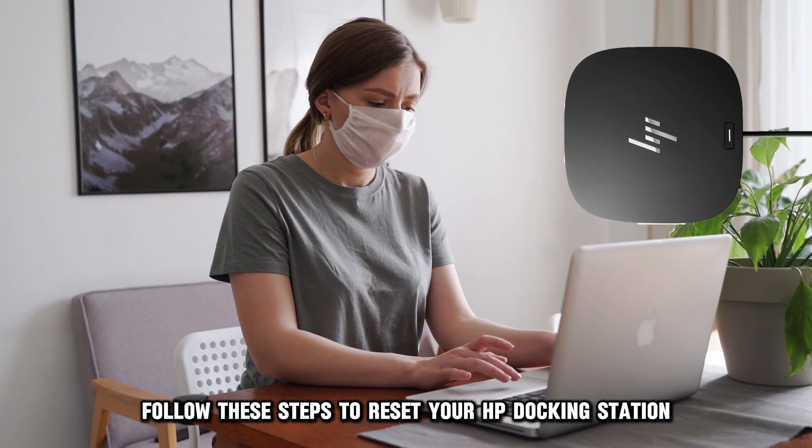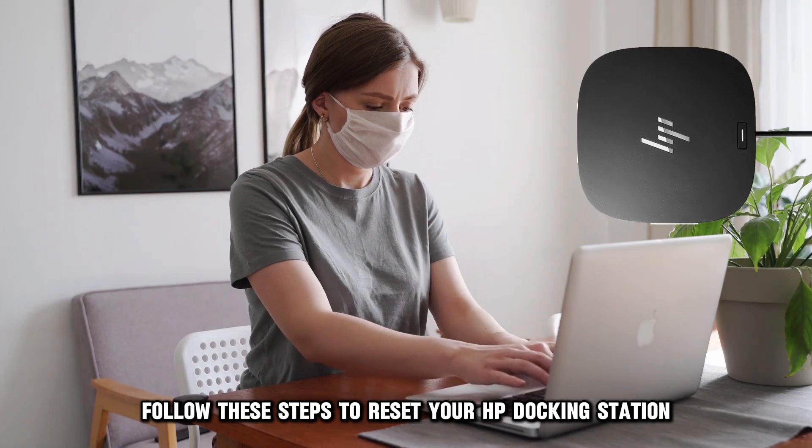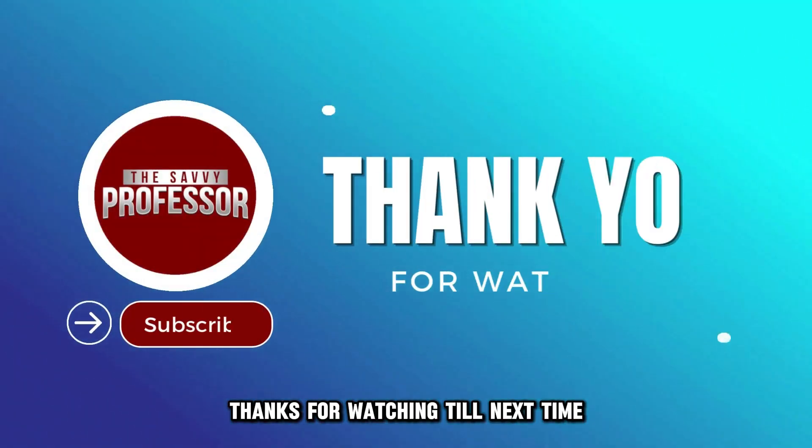And there you have it. Follow these steps to reset your HP docking station. Thanks for watching. Till next time.